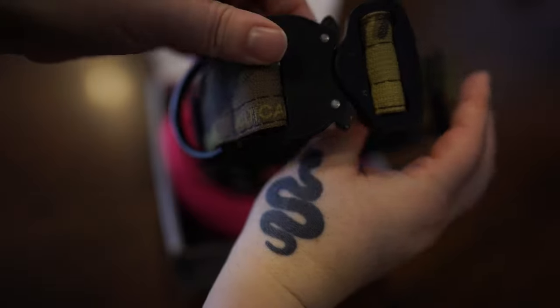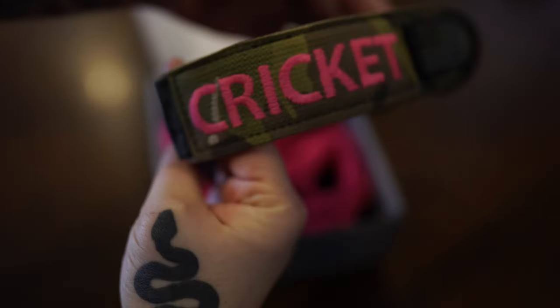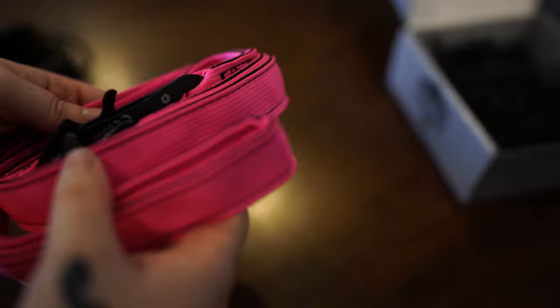This one features the Cobra buckle that is rated at 2,000 pounds. They also offer a basic version if you don't feel like you need the extreme version. And we also got the extreme traffic leash.